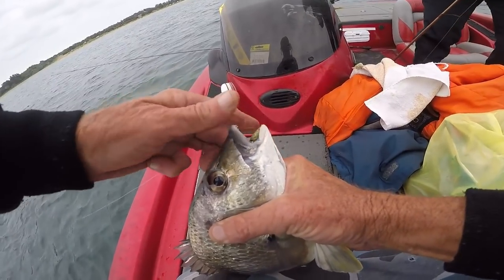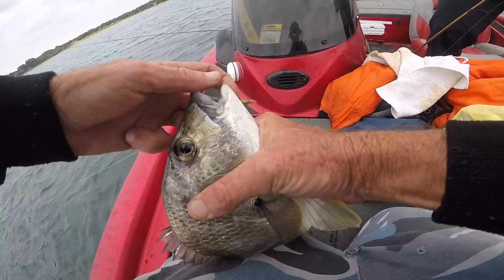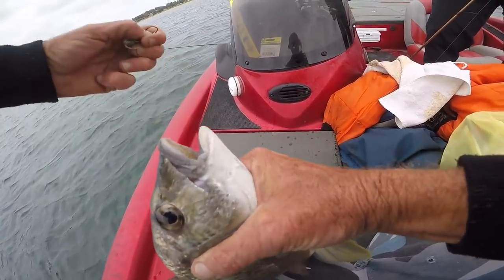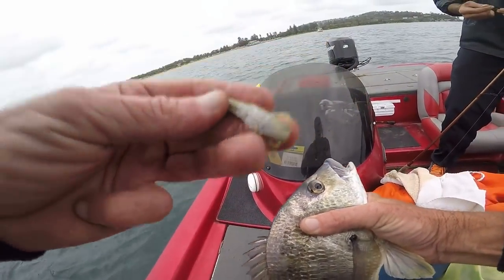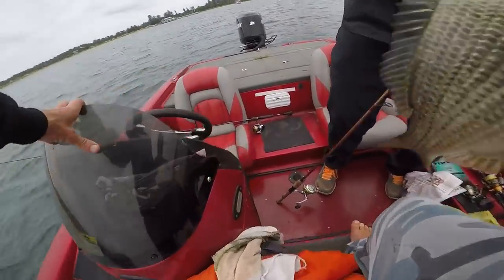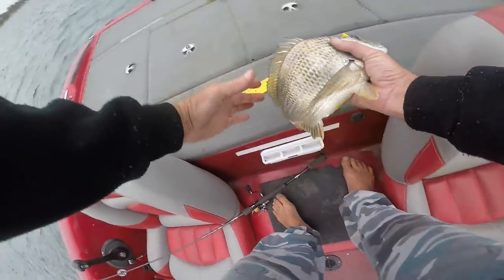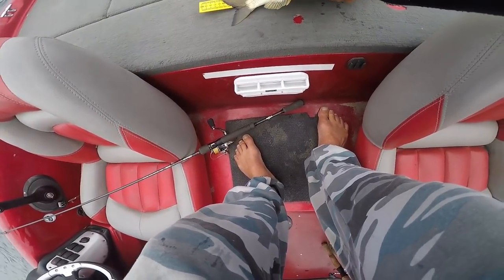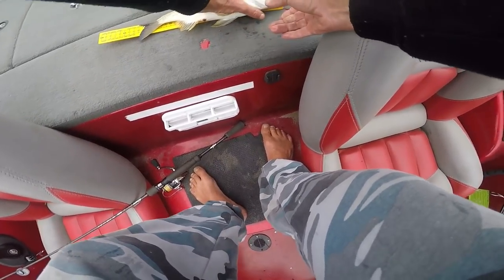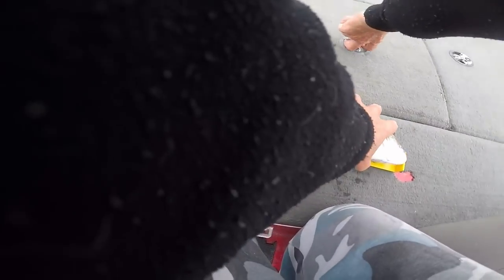Get the pliers. That was a gold prawn on a 1/40th jig head weight. That's our first big bream. I'm measuring it just to get an idea, but I caught him by watching you, mate. It's only 30 to the fork — 31 to the fork.